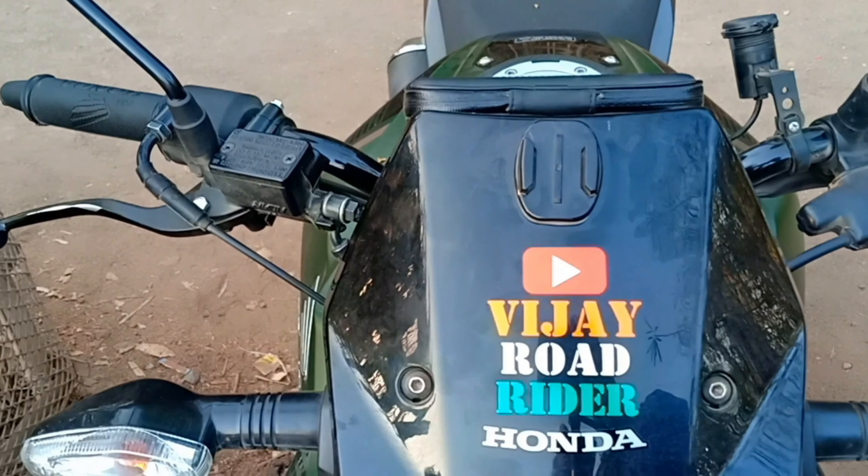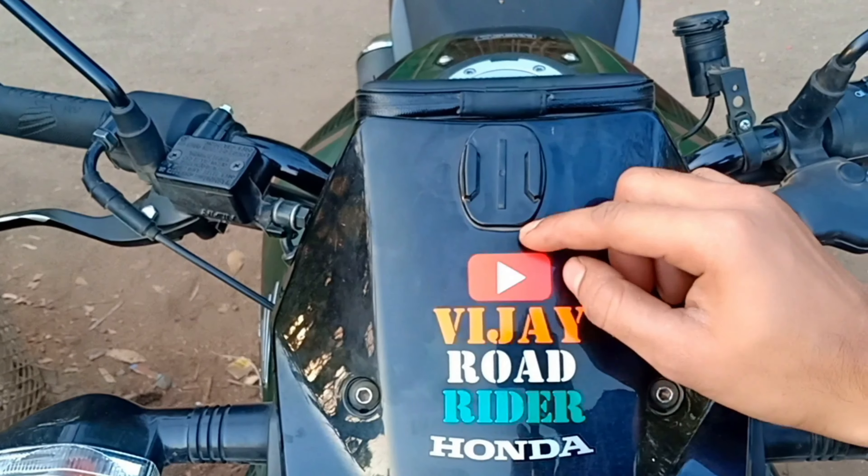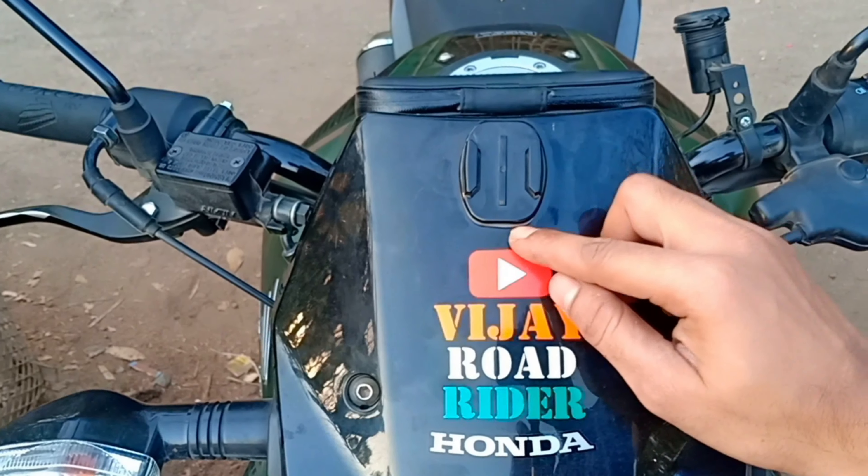We will talk about the mount — how to mount. So you need an action camera, then you have a J buckle mount, then a J buckle mount screw, and then you have an extender.